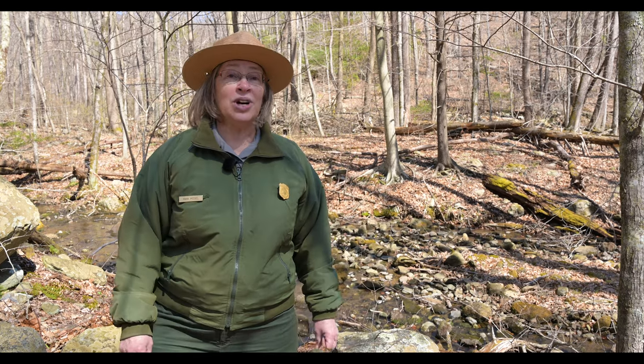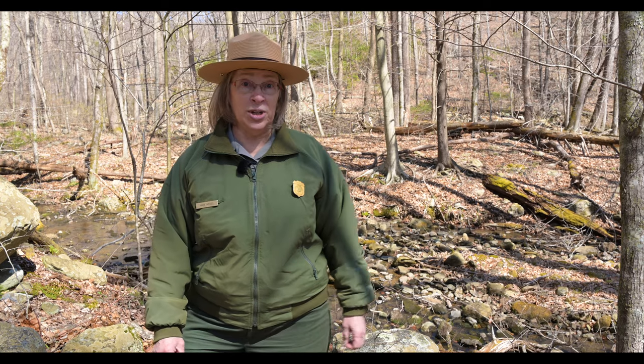Hi, this is Ranger Mara at Shenandoah National Park. Welcome to our second installment of our watercolor workshop with artist Betty Gatewood, as we continue our celebration of spring wildflowers here at Shenandoah.